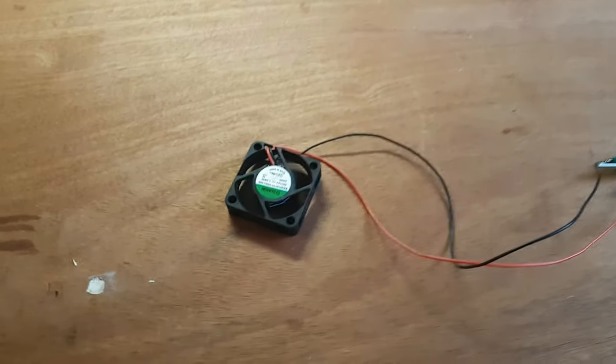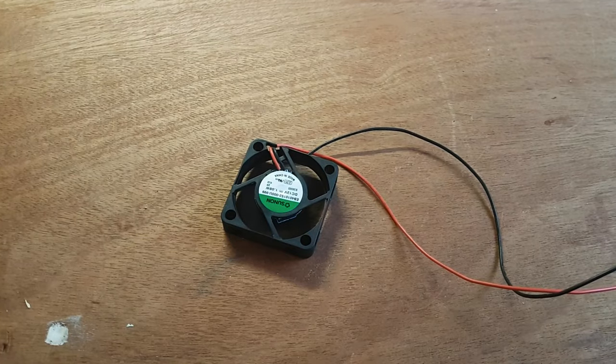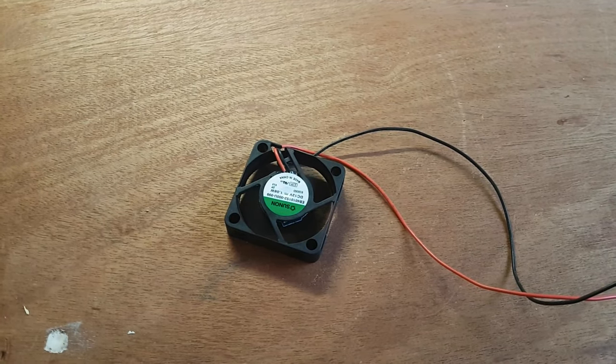So that's it — single wire power transmission using two identical Tesla coils tuned to the exact same frequency.